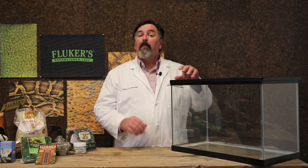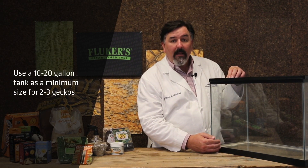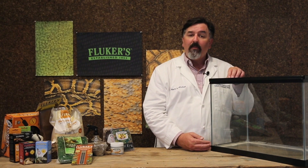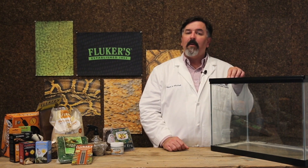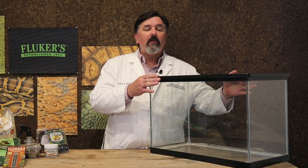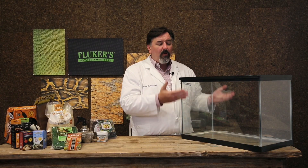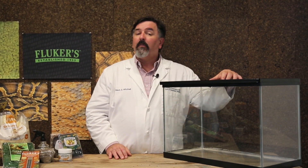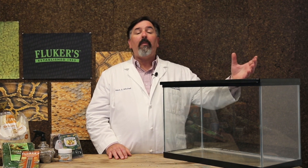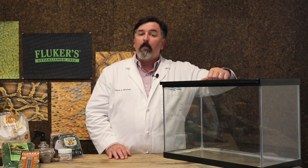First, I'd like to talk about setting up the habitat, and that always starts with the enclosure. Leopard geckos should be housed in at least a 10 to 20 gallon tank. 10 gallon tanks are 20 inches in length, whereas a 20 gallon tank is 24 inches. The larger the tank, the more exercise room for the gecko and the more geckos you can keep in them. It's really important to make sure that you keep a screen lid on top of your geckos, as it acts as a good barrier against dogs and cats in the same household, protecting your leopard geckos from other pets.